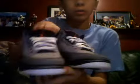Last look at the Stealth 3s. Thank you. Please comment, rate, and subscribe to us guys. We appreciate it. Thanks.